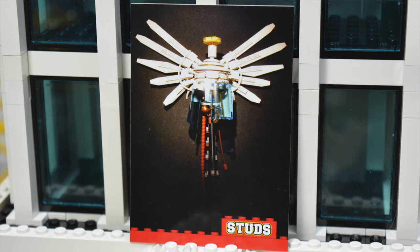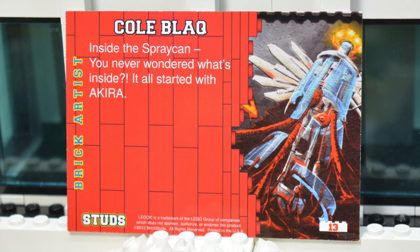This whole pack seems to be a little sci-fi-ish. This next build — not really sure what it is, but the builder of it is Cole Black, who you've already seen in this pack.